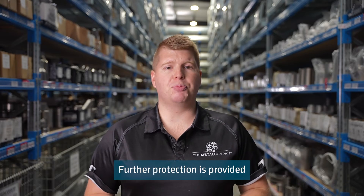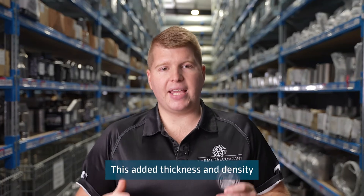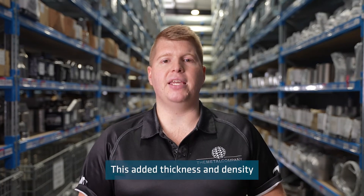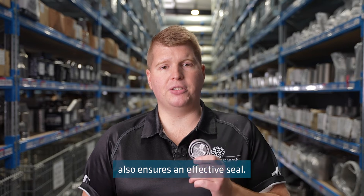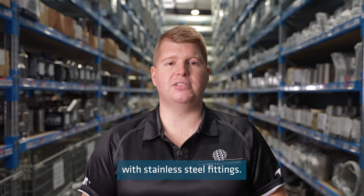Further protection is provided by the thicker and denser than average composition of this tape. This added thickness and density also ensures an effective seal. This tape is best for use with stainless steel fittings.